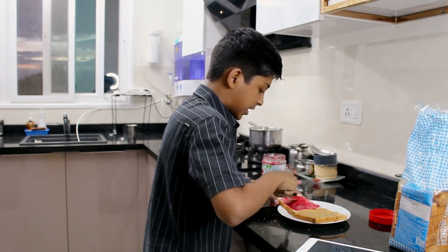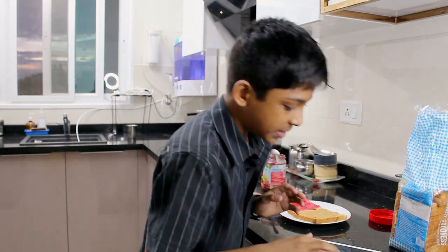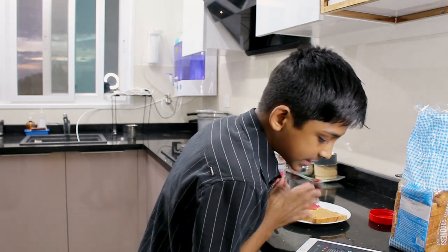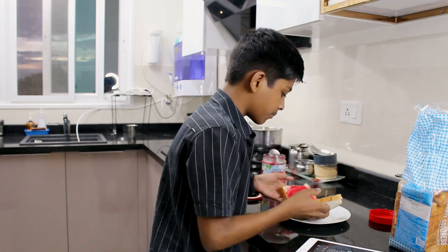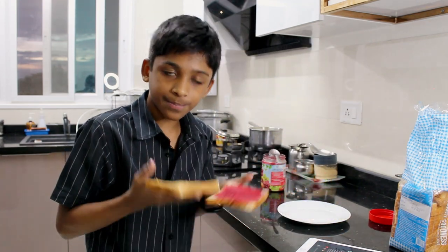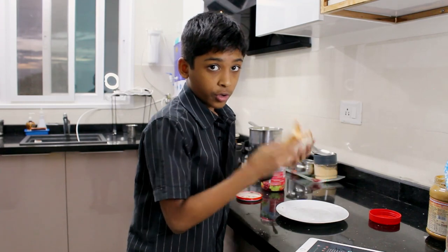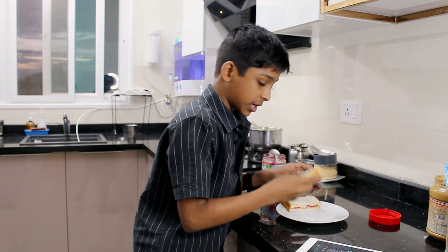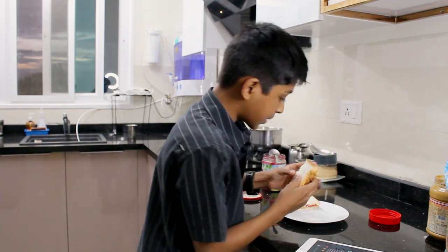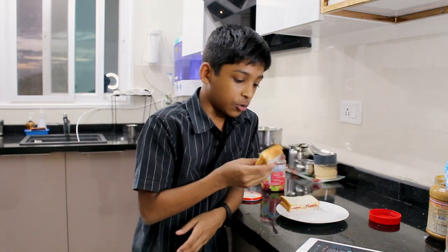Now that I have the jam spread on the bread, the comment says: connect the two pieces of bread together and cut the sandwich in half. I cut the bread, and then we're going to taste test this peanut butter and jelly sandwich that Chloe Parker has told us to make.